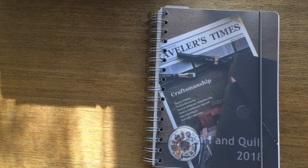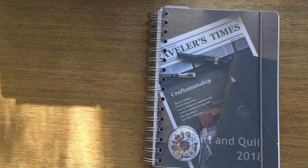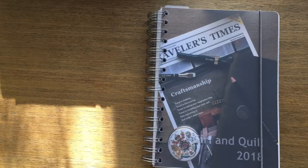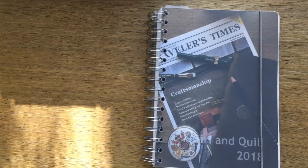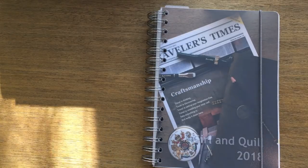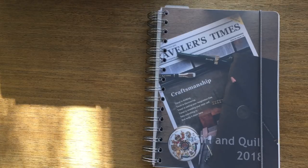Hi everybody, welcome back, it's Anna. As you can see from the title, this is an actual planner review — my very first one. A company called Personal Planner reached out to me asking if I would like to review one of their planners. At first I was kind of hesitant because normally when I get these kinds of requests I usually shy away from them, mostly because I'm not interested, and I talk about stationery minimalism.